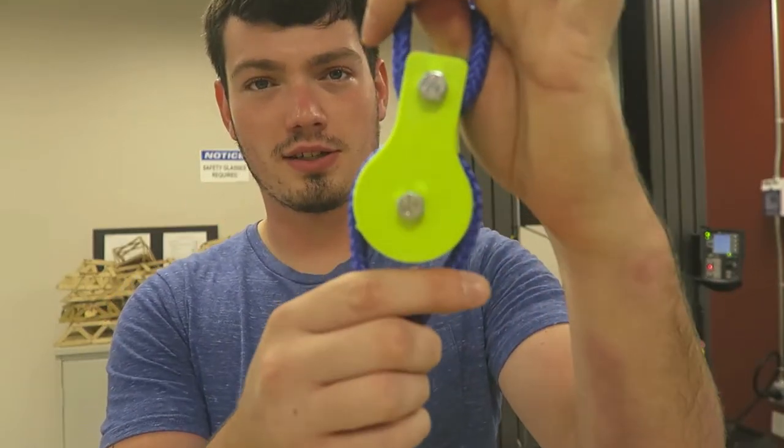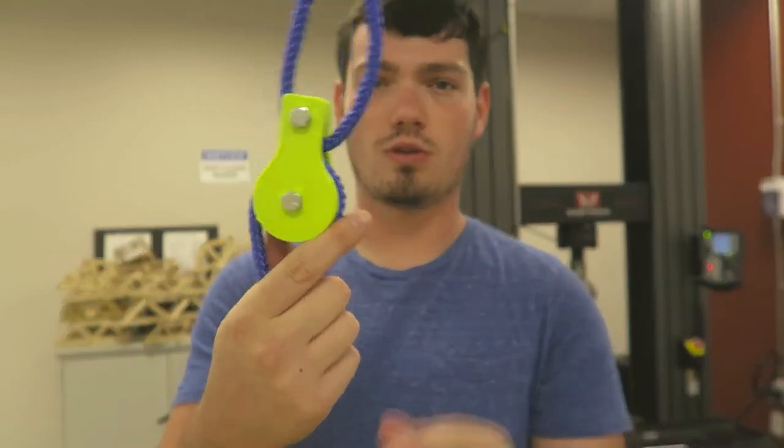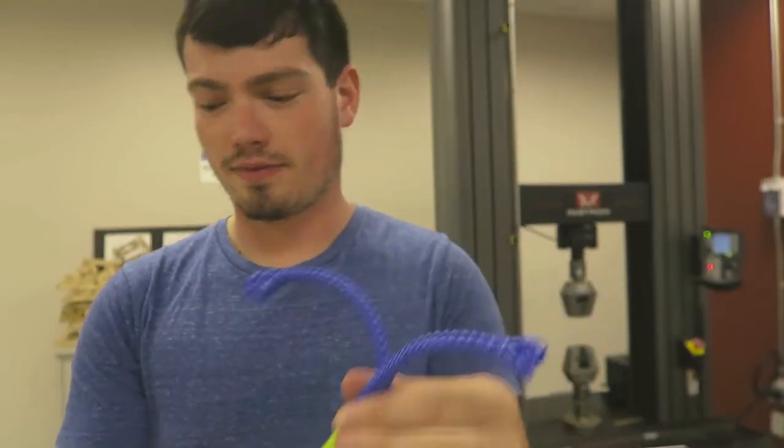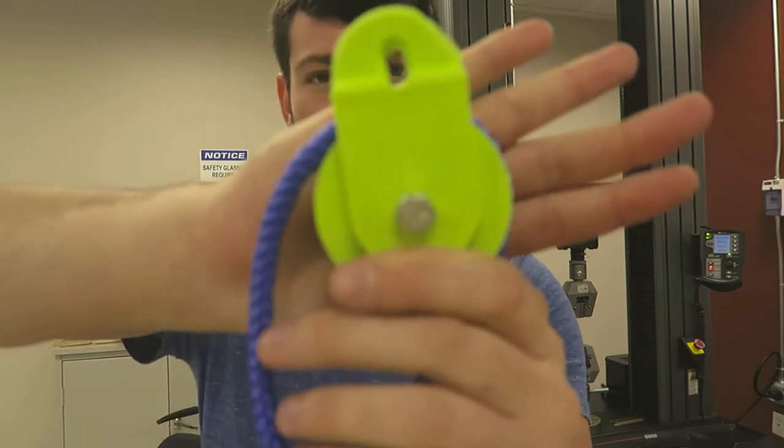Alright guys, what is going on? Today we are going to be testing a few different pulleys. All of these are from Thingiverse and I will put the links below. I saw them on Thingiverse and wanted to know how much weight each one of them can hold. They're all a little bit different but basically the same concept — all pulleys — and they all fit the same half inch rope.